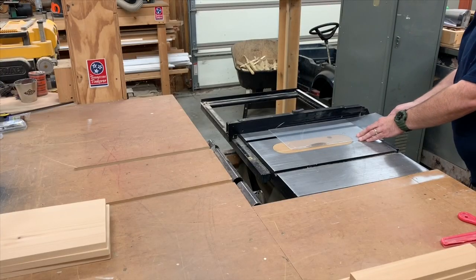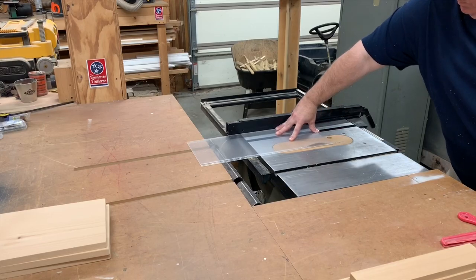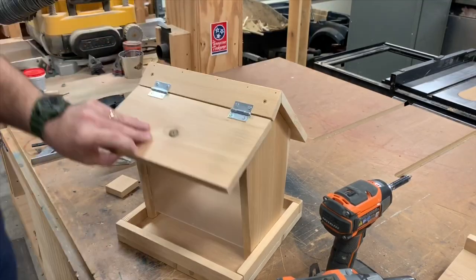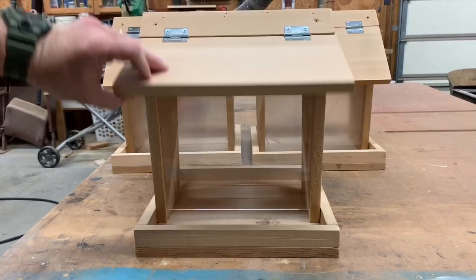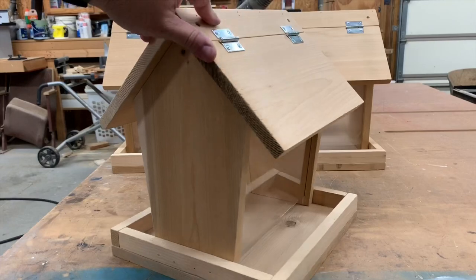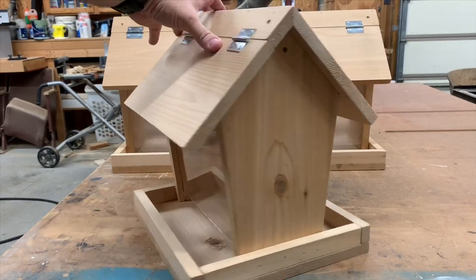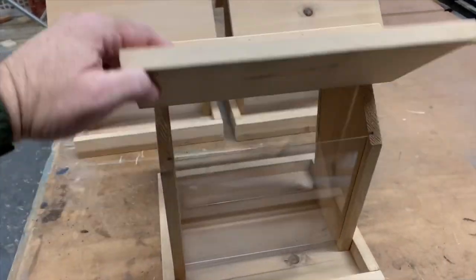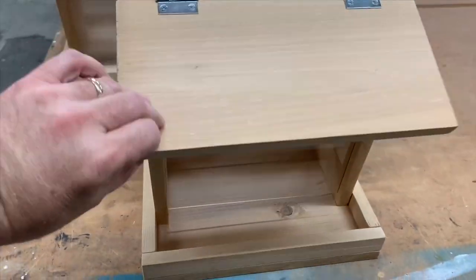I cut the plexiglass to size on the table saw, and now we just slide it into the grooves. And here's the finished product. The hinged lid allows for easy filling of bird seed, and the gap at the bottom allows it to spill out into the tray.